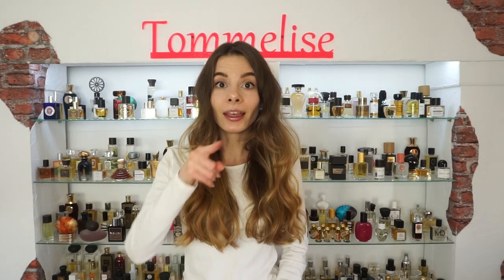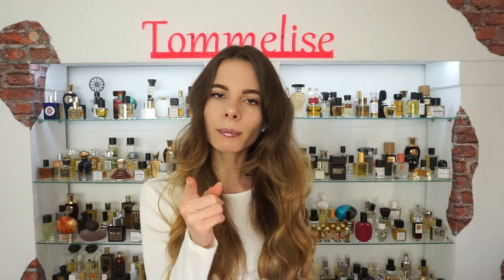Hi guys and welcome back! If you're new on my channel then hello! My name is Yana and I post videos five times a week so you can be sure that on this channel you'll always get something interesting to watch. Make sure to subscribe and ring the bell so you will be the first one to be updated about my newest videos.